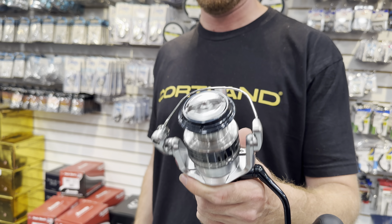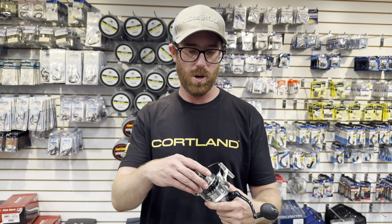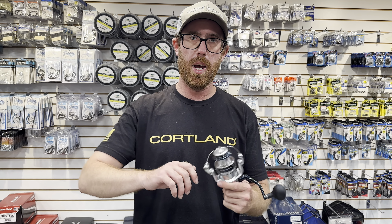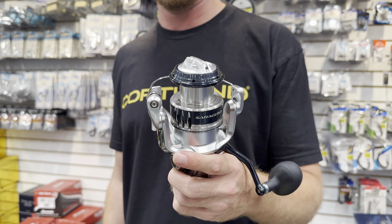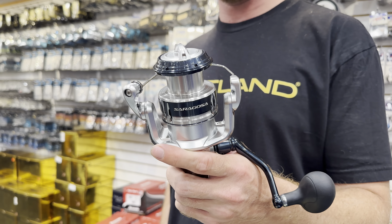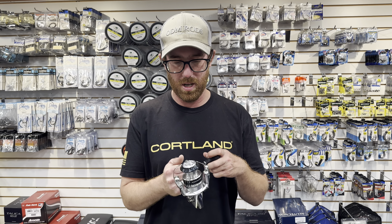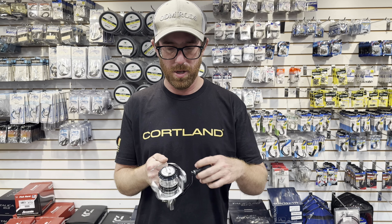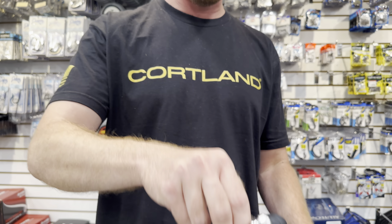More of a workhorse all-around saltwater — love the Saragossa. A 5k or 6k is probably my preference. These things swap up from like a nine or even ten foot surf rod to a seven foot boat rod for kayak use, so you get a lot of different inshore facets covered by one of these. Mid-two-hundreds, these are kind of a workhorse. I like the handle on them, super smooth, and they look really good too.